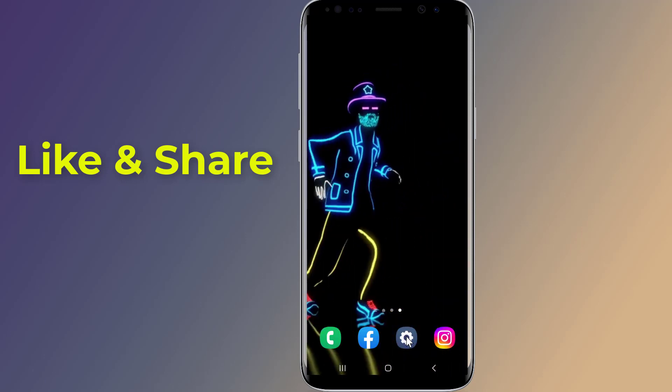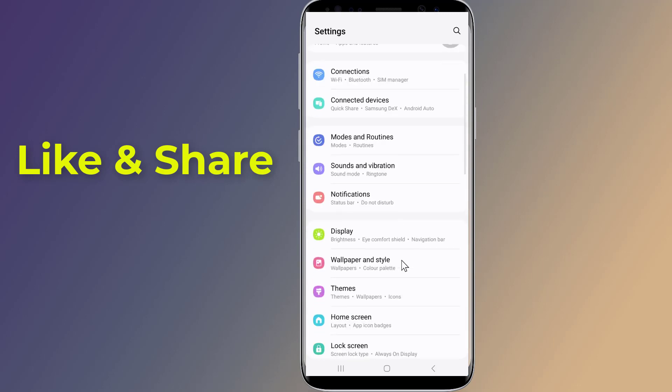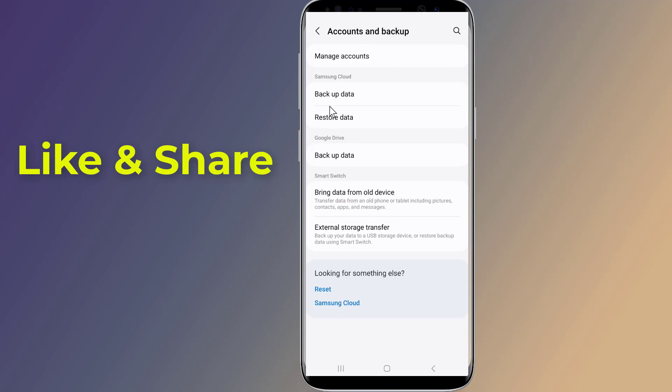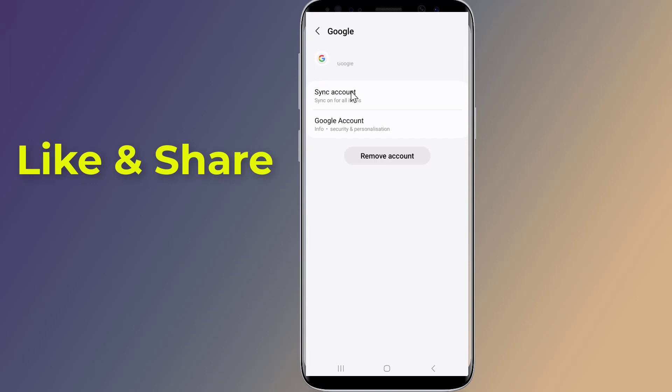You can remove a Google account from your Android phone straight from the phone settings. Open your phone settings, scroll to Accounts and Backup — or it may say Users and Accounts. Tap Manage Accounts, then tap on the Google account you want to remove. Tap Remove Account, then tap Remove Account again to confirm.